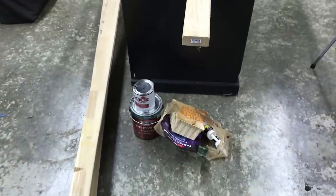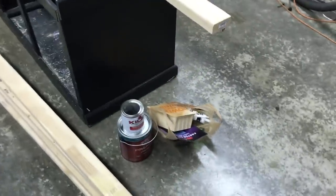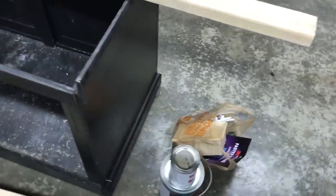What we got here are the supplies: the lumber, the primer and paint, and the screws in the bag.